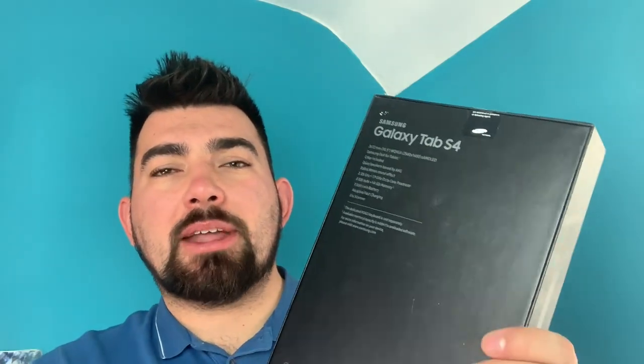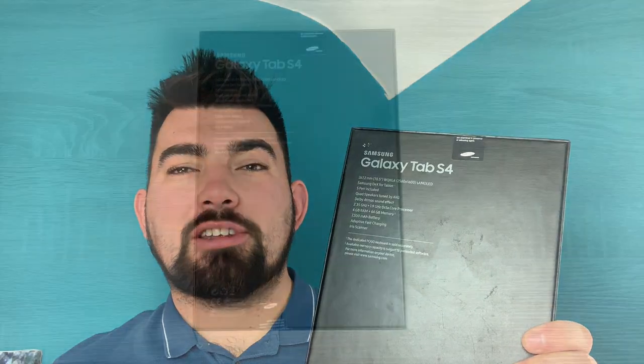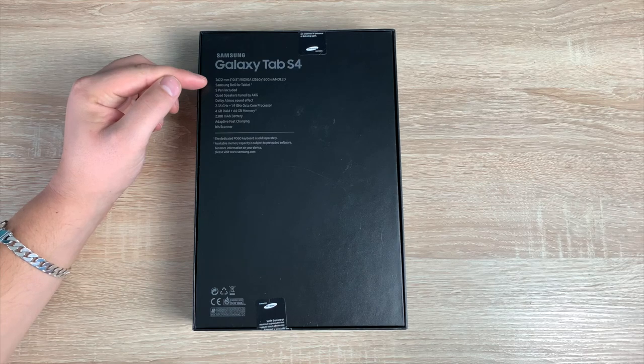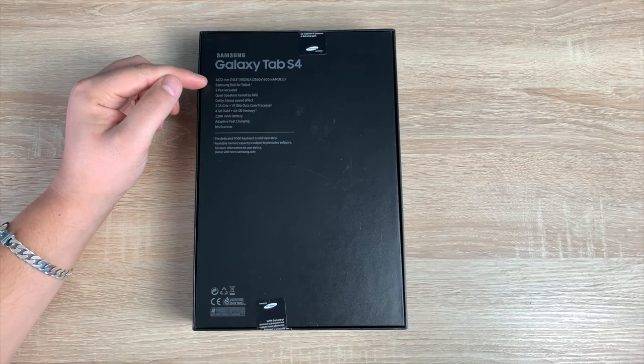Turning around to the back, we're going to switch the camera around and get into the unboxing. Taking a closer look at the detailed specs on the back of the tablet — its screen size is 267.2 millimeters or 10.5 inches. It has a WQXGA display with a resolution of 2560 by 1600. Remember, that's an S AMOLED display.